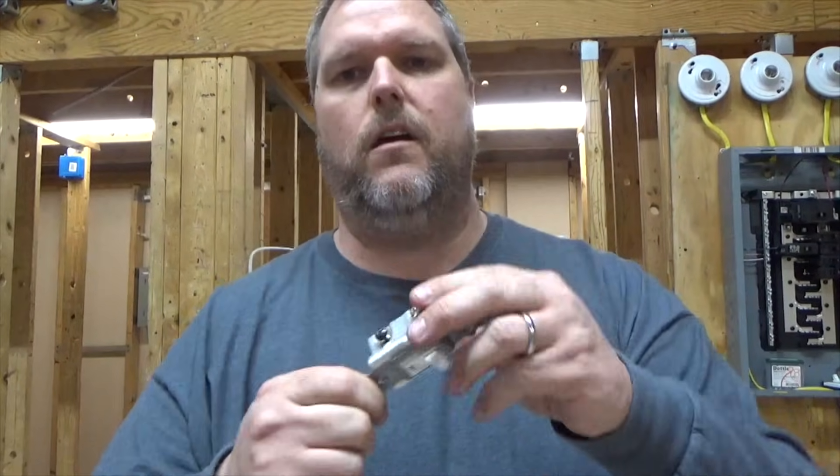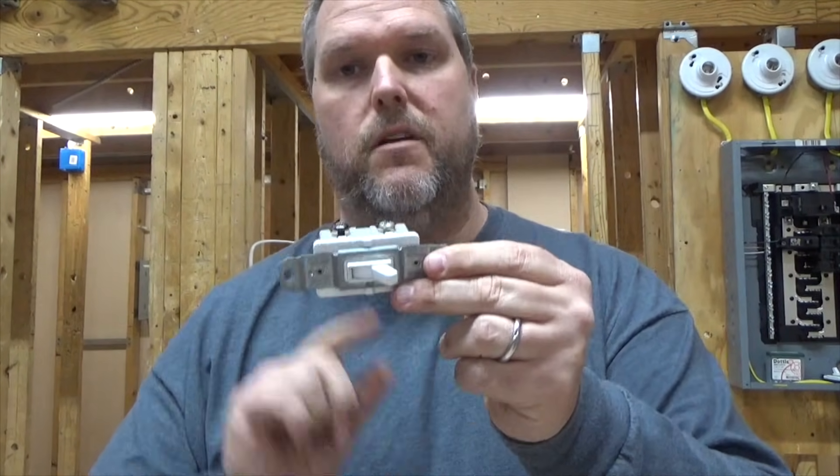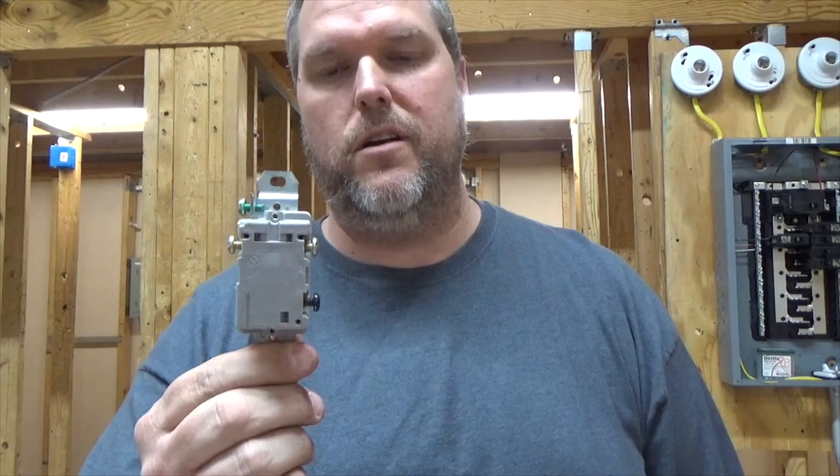We're going to go over the terms: the feed leg, the switch leg, and what we call the travelers. A three-way switch — the reason we call it that is because we have three terminals on it, and if you follow that rule, those three terminals will always let you know it's a three-way switch.